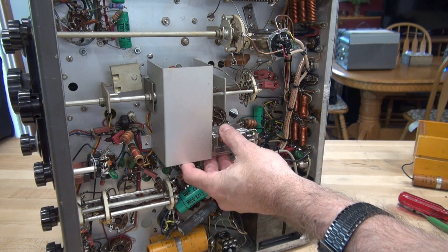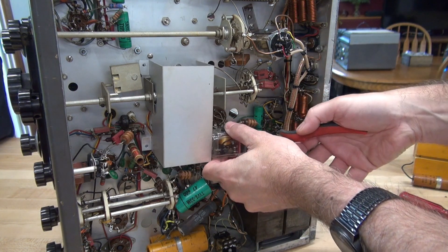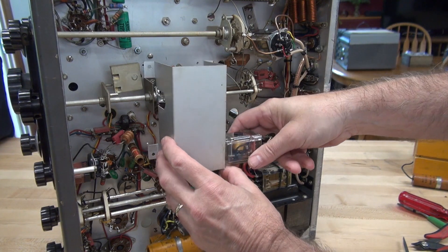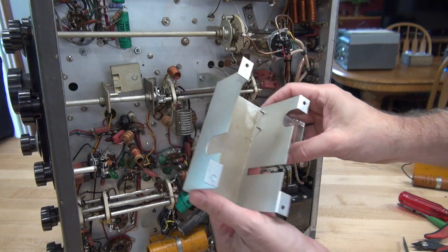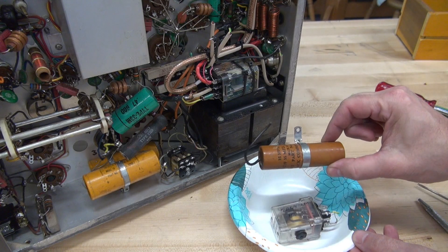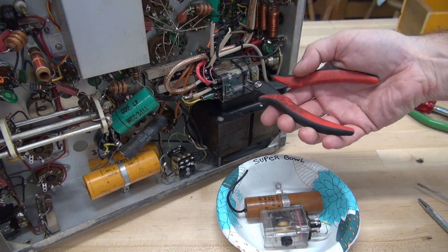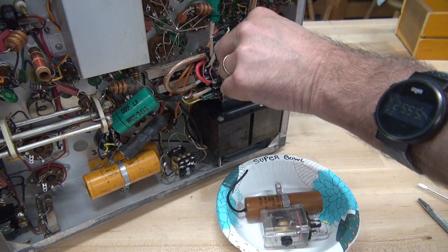So to remove this relay, I'm going to have to take the shield out. I'll just cut these wires out of my way. Get this out, and you can see the sheet metal screws - pretty crafty. So we got the first relay out and off of that shield, and of course the abandoned filter cap. We're going to keep putting all of our parts in the Super Bowl.